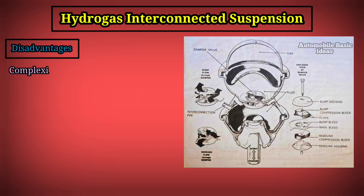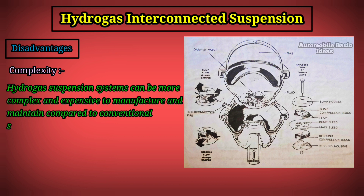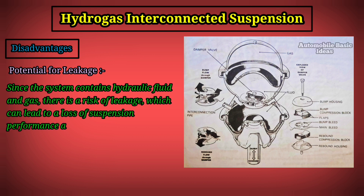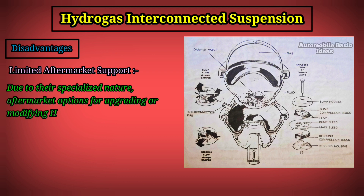Compared to traditional suspension systems with separate springs and dampers, hydro gas systems can be lighter, contributing to improved fuel efficiency and performance. Disadvantages include complexity — hydro gas suspension systems can be more complex and expensive to manufacture and maintain. There is also a risk of hydraulic fluid or gas leakage, which can lead to loss of suspension performance and require costly repairs.